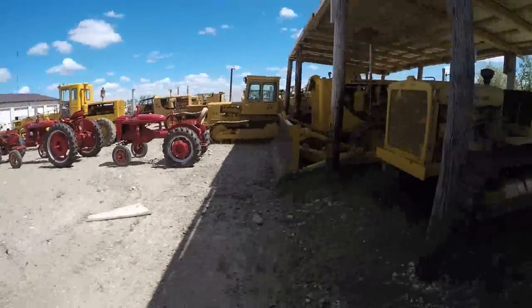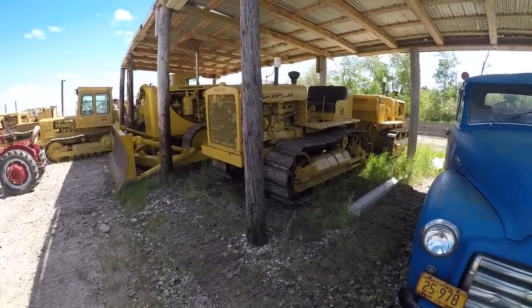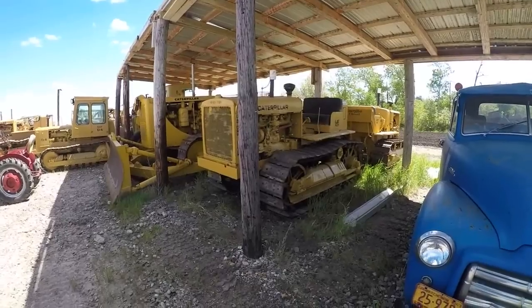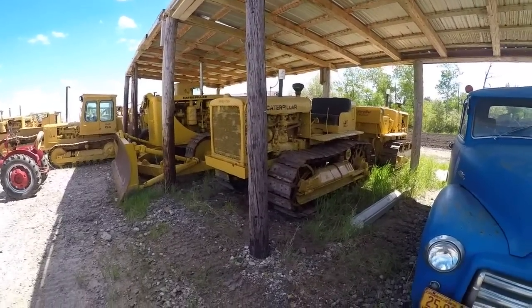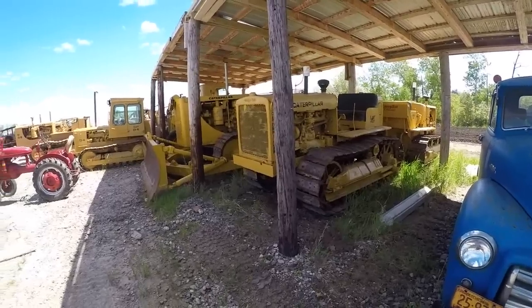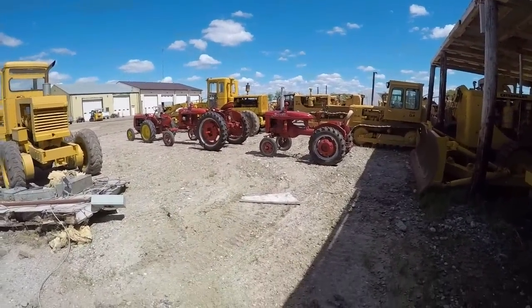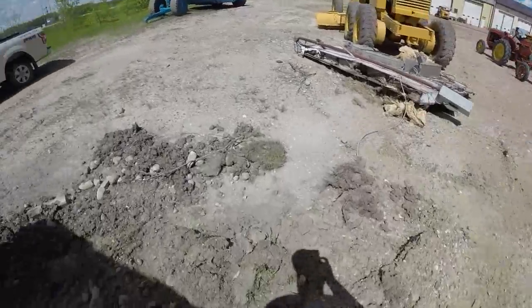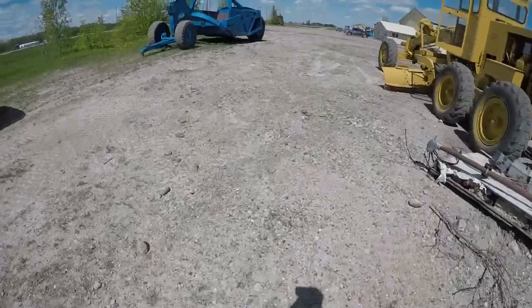I'm out here in Spy Hill, and I've had a few requests on the channel to do a walk-around of all our stuff. So I think today's a good opportunity for me to do that. I'm going to start with all the yellow stuff, and then I'll go into the ag stuff afterwards. But we'll start with all the construction stuff first and give you a tour of that.